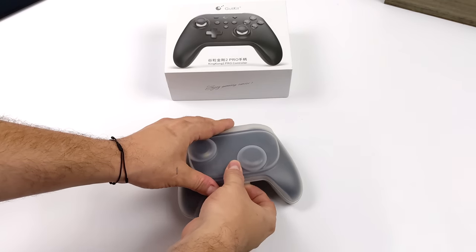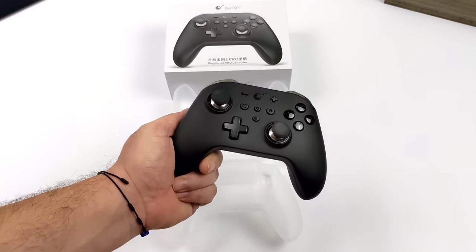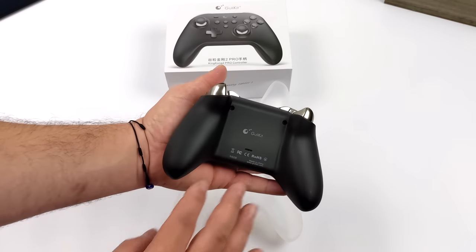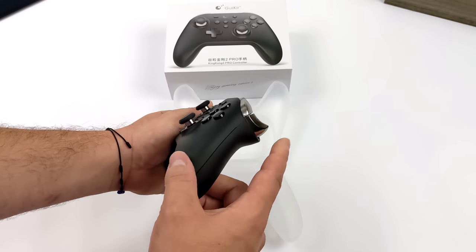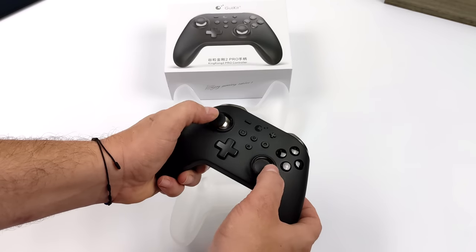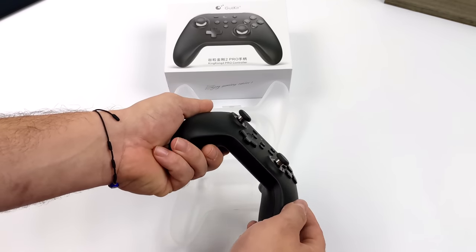It does come with a handy little travel case that keeps it from getting scratched up when you throw it in your book bag. It has a built-in battery — they claim up to 25 hours on a single charge of continuous use, and I can definitely see that happening. Now aside from the analog sticks using hall sensors, the triggers are also hall sensor-based, so with racing games this will come in really handy — you have more precise control over your gas and brake.